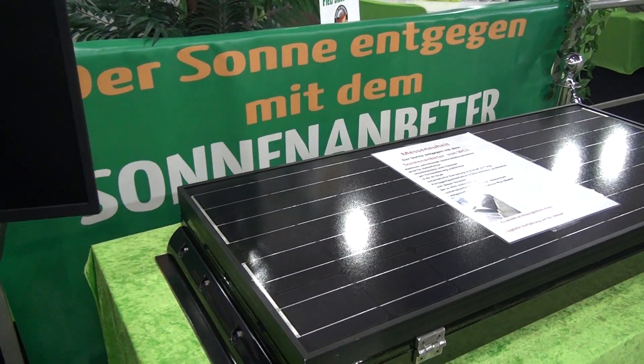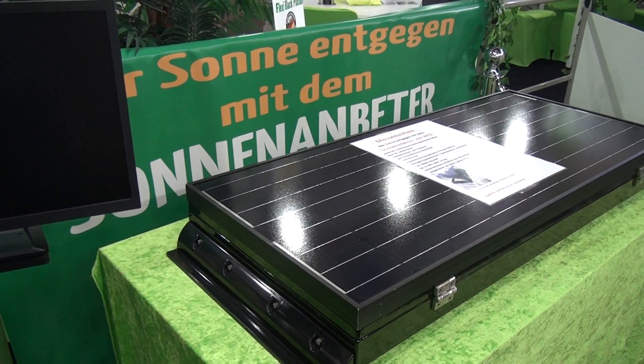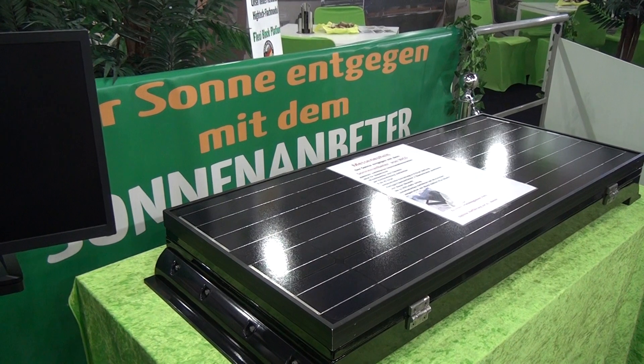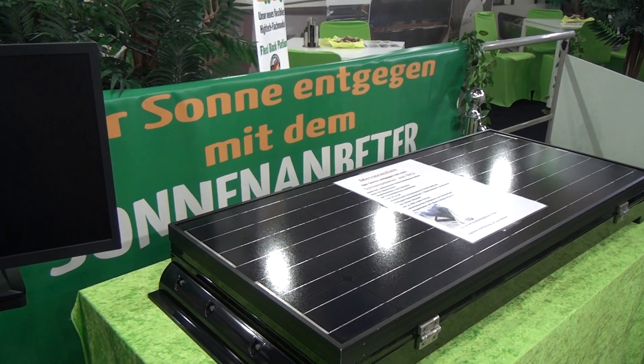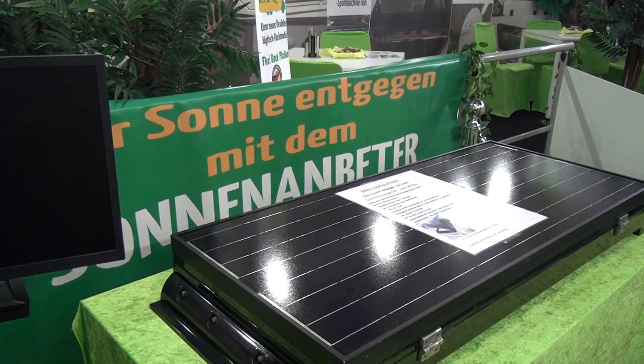It says it can take 45 percent more solar power than would normally be the case. In fact, I believe it could possibly do even better than that. The problem is this is a prototype, so nothing can be said about pricing — that will have to come later.